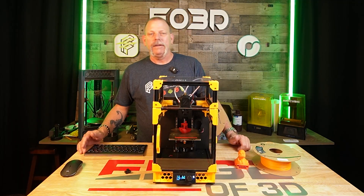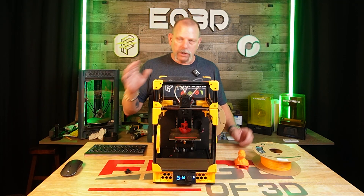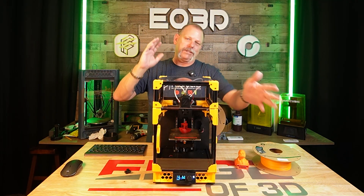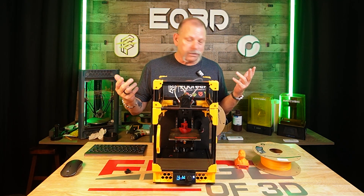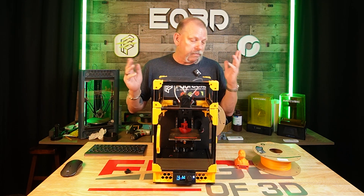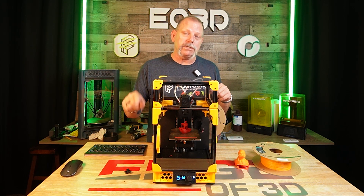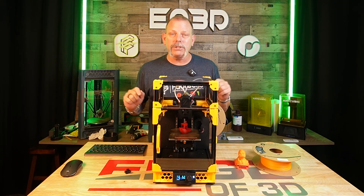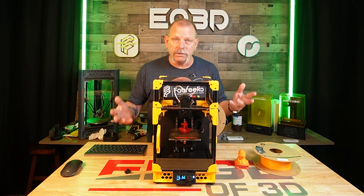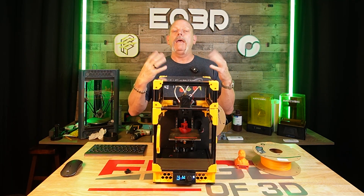A few months back, Polymaker sent me a whole bunch of filament along with an NDA. Here's this new filament — here's all the brief on it. And if nothing else, I test what people say, and I do the same with Polymaker. If they tell me this filament will do this, I'm going to test it. Polymaker won't know the results of my tests until they watch the video the same time you do, because I don't share it with them. They are a channel sponsor and they give me money each month to buy filament, but they don't get to see anything before you do.